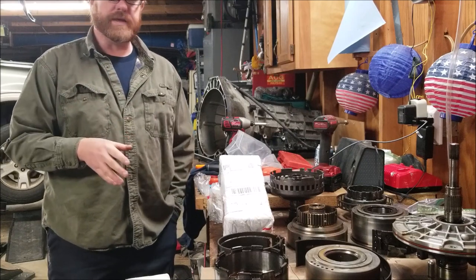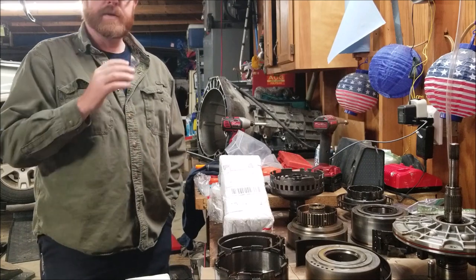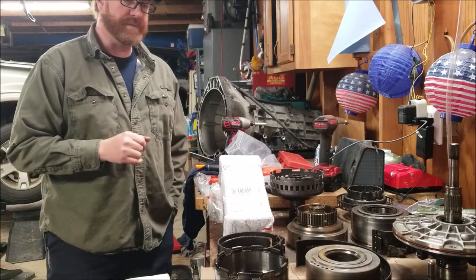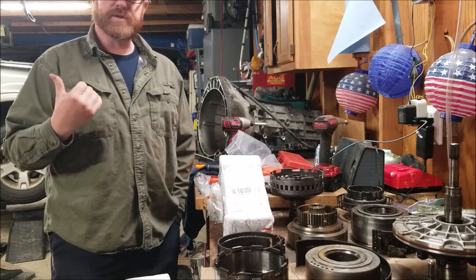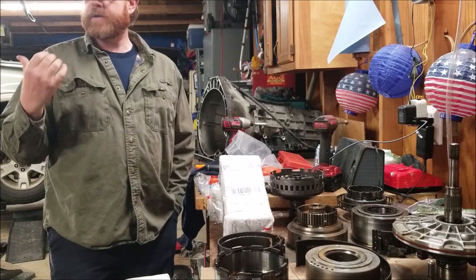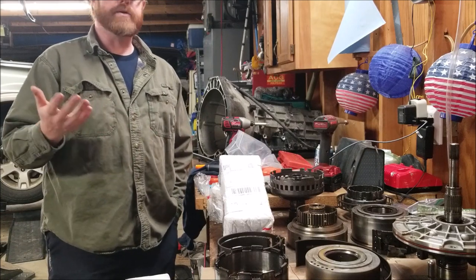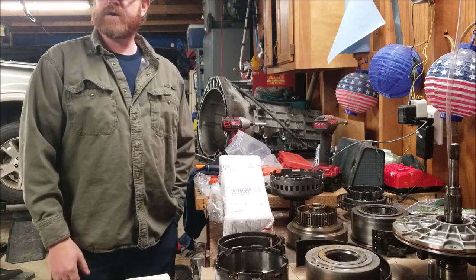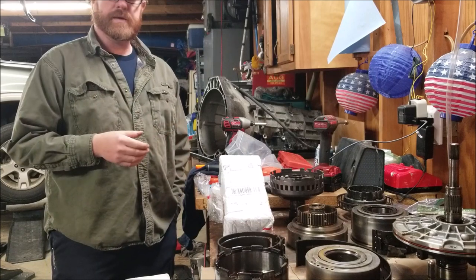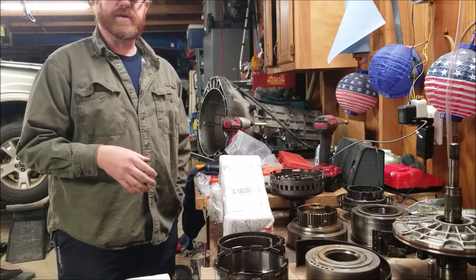I'm shooting to get another 50,000 miles out of this. It's got 150,000 now, so if I reach 200,000 and it goes to the junkyard, so be it. There's no rust on it, it runs good, it's a third-row leather Eddie Bauer edition — worth keeping. A car payment on a new SUV would probably be $300 a month for four years, and I'm not ready for that. We've got other things going on — working on the house — so I'd rather put that money toward that.